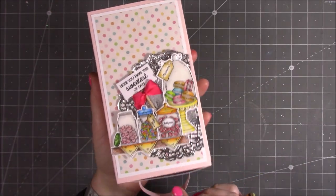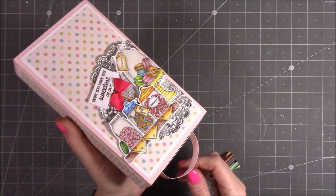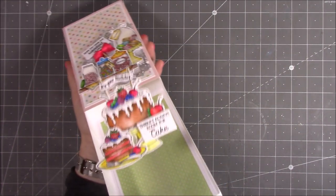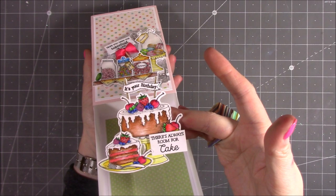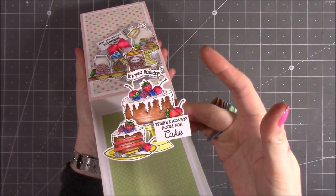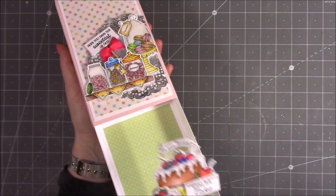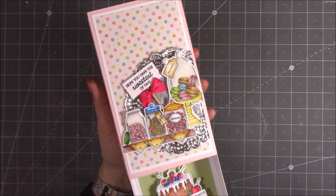Hi everybody, I just wanted to share with you this really lovely slide and pop box that I've made. You just pull the handle and out pops this really cute picture of a birthday cake and the birthday slice. This is using the Daisy May new village bakery stamps and dies, along with papers there as well.